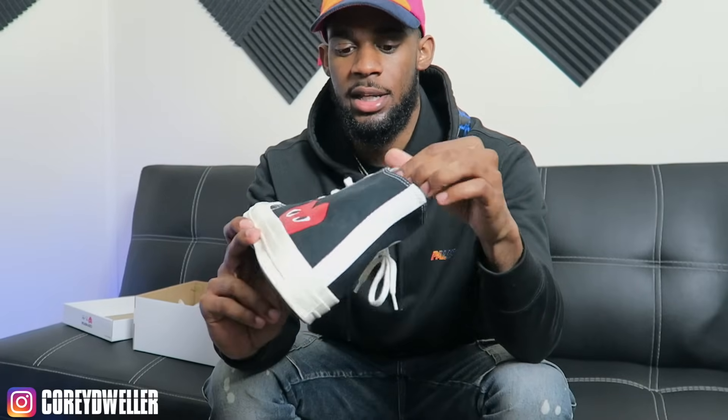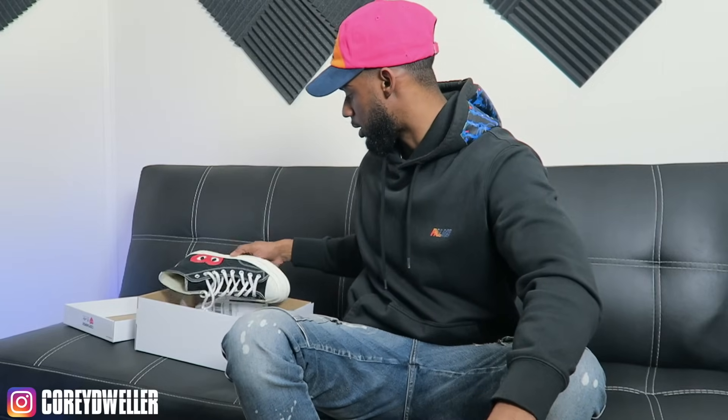Other than that, I have no complaints. Since these are a CDG collab, they are made a little bit better than regular Converse — these are like some quality Converse, honestly. I don't want to keep talking your ear off about the Converse, so we're gonna get into the fits.